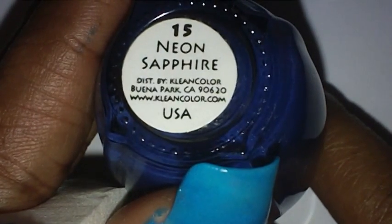I'm going to let this dry. The last color I'm going to be using is number 15 Neon Sapphire — it's like a dark blue. I'm going to put that on the makeup sponge and sponge it on my thumbs as well.